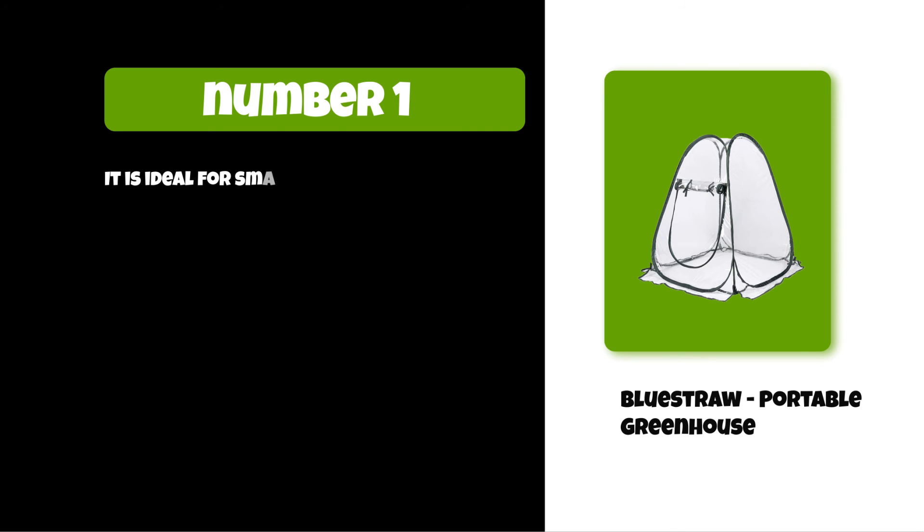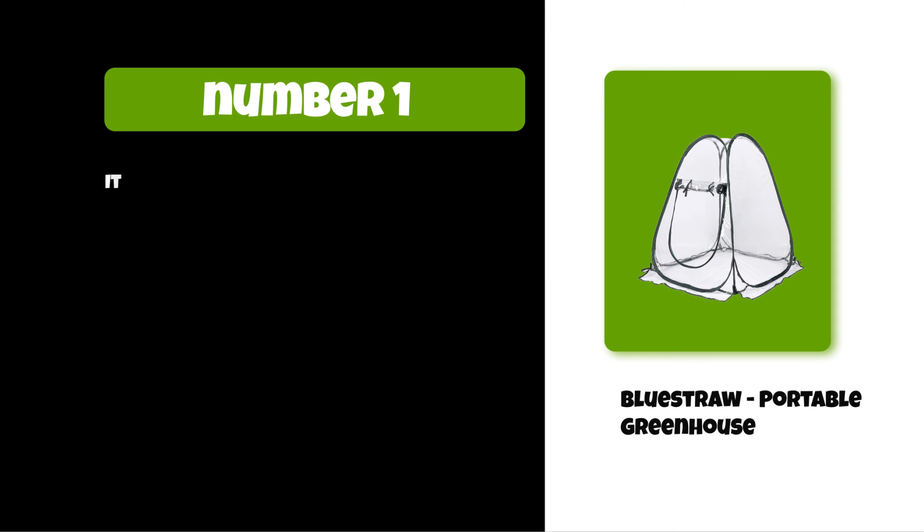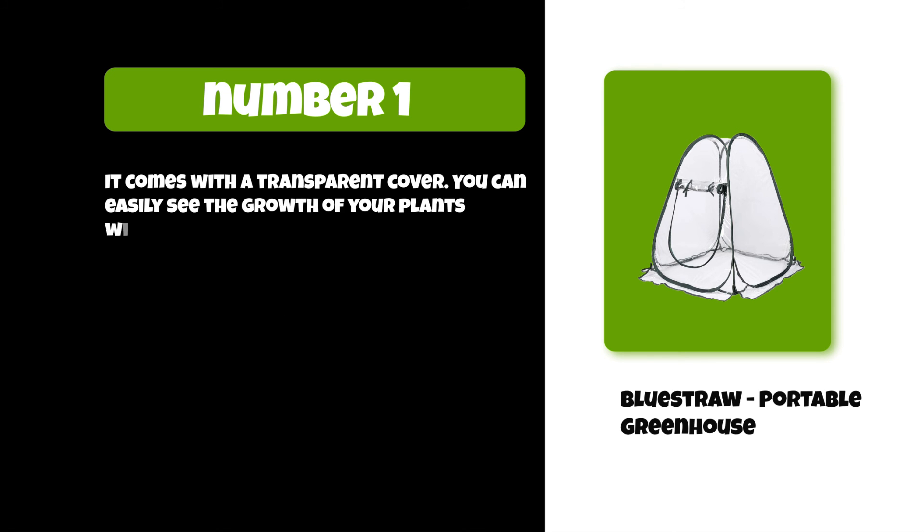It is ideal for small spaces such as a deck, patio, or balcony. It is made of high-quality PVC and also has four steel ground tacks. It comes with a transparent cover so you can easily see the growth of your plants without opening it.